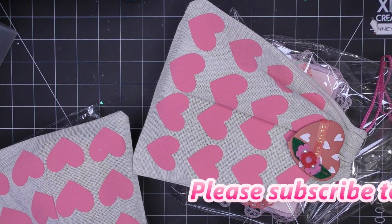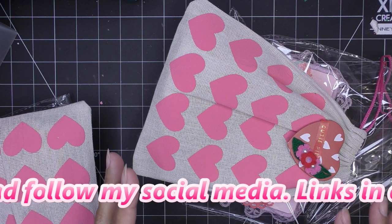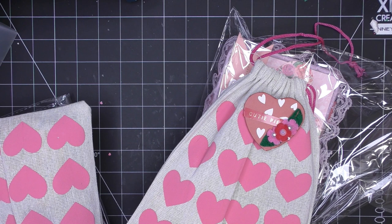Here we are, part one of the reveals for the My Happy Valentine Loaded Altered Case handmade card and treat swap. You guys have already seen what I did, so I'll go through mine really quickly.